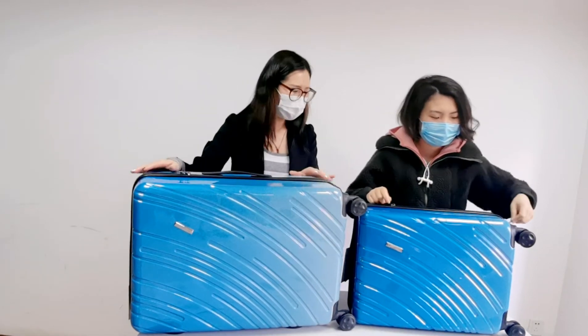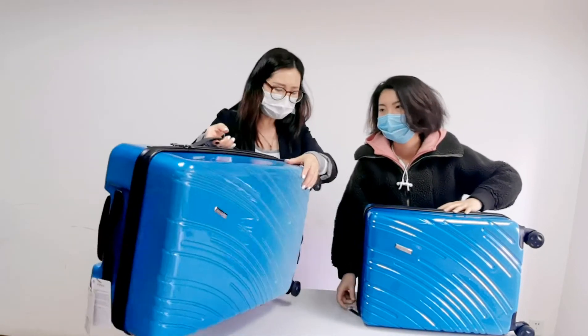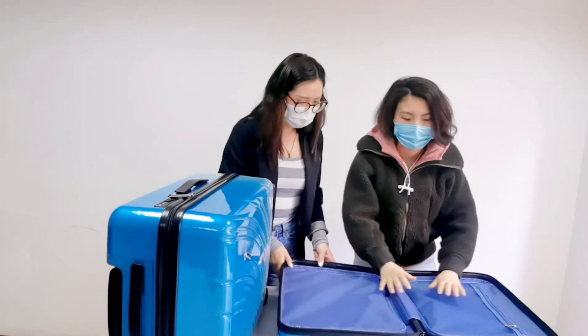Let's take a look at this side. This is very important — this is the 24-inch size, and this is the cabin size.